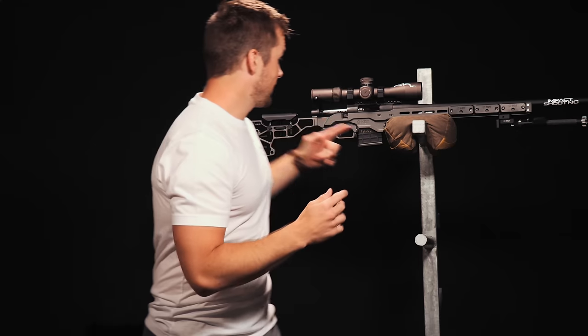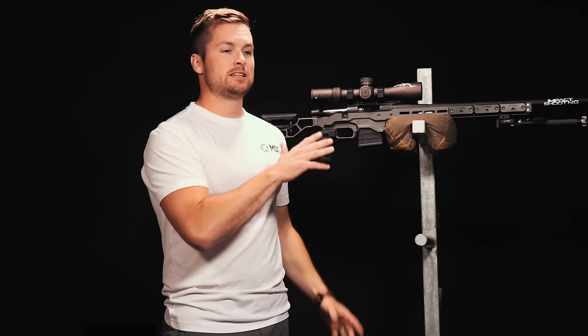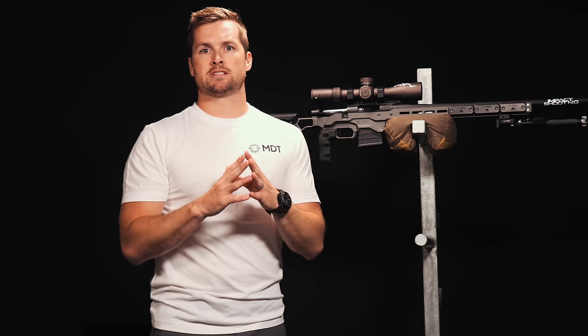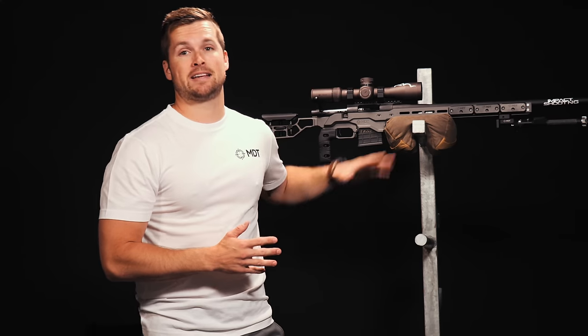Having a well-balanced rifle is one of the biggest improvements you can make to your shooting, because all around it leads to so many more benefits — you're smoother, you're faster, you're going to be able to engage targets better, and I think your score's going to go up. I was very lucky back in 2018 when MDT reached out to a couple of their team shooters and asked, what do you want to see in a new competition-focused setup? Most of us said we want the ability to control the weight of our rifle, and it's been an absolute game-changer. These chassis are dominating the precision rifle scene, and now you know why.